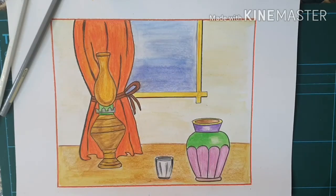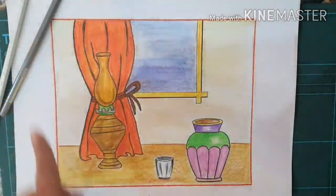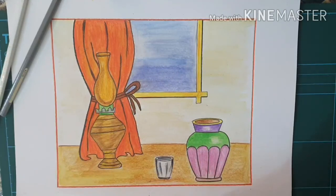This is the final image of the picture. After completing the watercolor I have applied black color outline for the curtain and all the objects, and also an orange color border outline. We have done the watercolor activity — hope you like it and love doing it. Thank you, see you in the next activity.